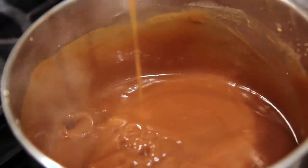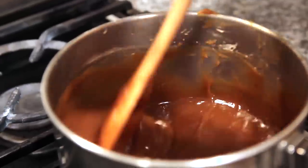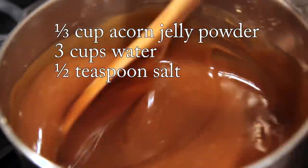Pour this into the pot and cook on medium-high heat, keep stirring. Around seven minutes later it's bubbling. Add half a teaspoon of salt. To make the Totorimuk more shiny and elastic, keep stirring for a few more minutes.